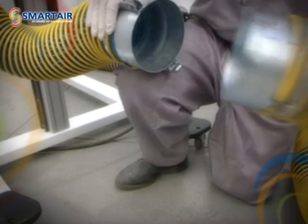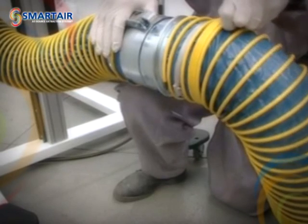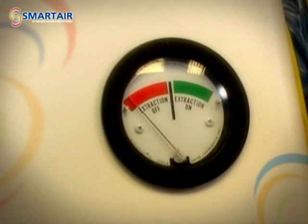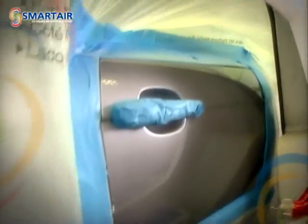With the hood firmly secured in place, connect the flexible hose between the hood and the extract tower using the quick release connections. Switch the unit on, fit your personal protective mask, attach your spray gun to the airline provided and you're ready to paint.